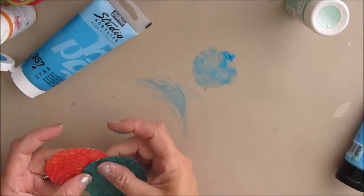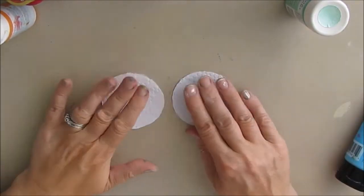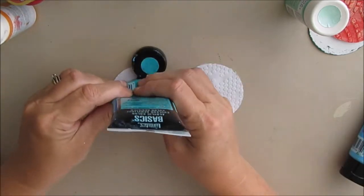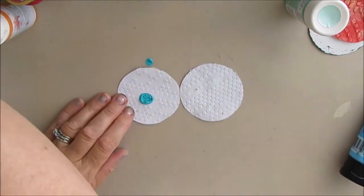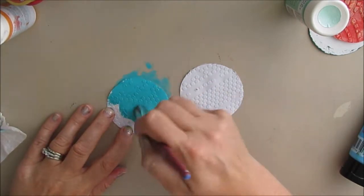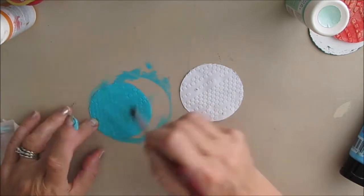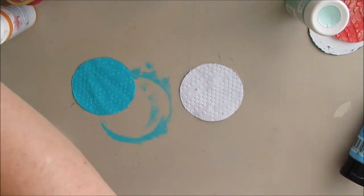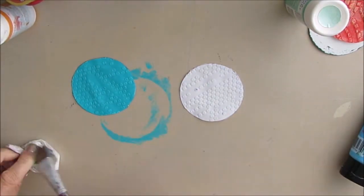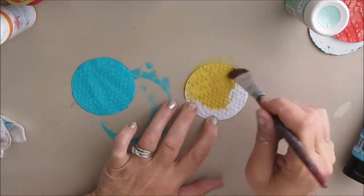Whatever color you put underneath, you can have a lighter color underneath and a darker color rubbed on top. When you are rubbing it on top, if it is a thicker paint you will have more success. Using a heavier body paint like Liquitex Basics does make a difference — it makes it easier. You can use whatever you have, but if it is thinner paint you are going to have to be a little bit more careful in the application and may run into more difficulties.